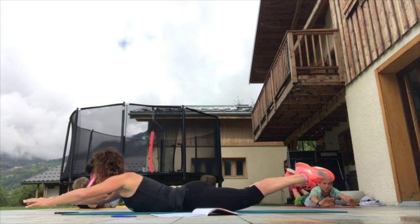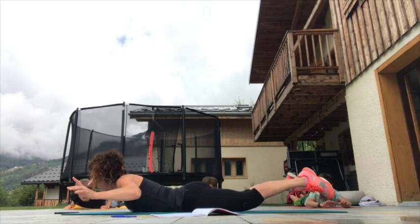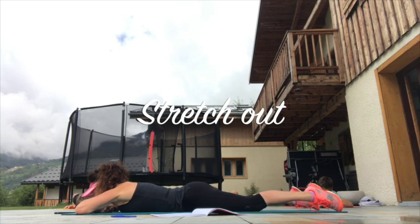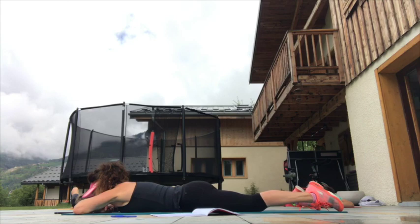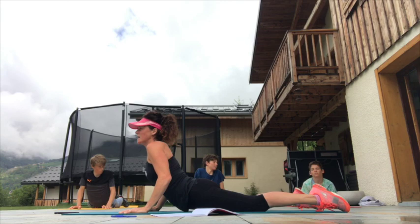Great great great job — if you've managed to stick with me for that whole abs session, well done to you. Okay, we're coming to the end — five, four, three, two, one. Don't move, just relax, moving your hips from side to side. Good — let's just take our hands under our armpits, pushing away gently, slowly up, shoulders away from the ears, elbows tucked in.